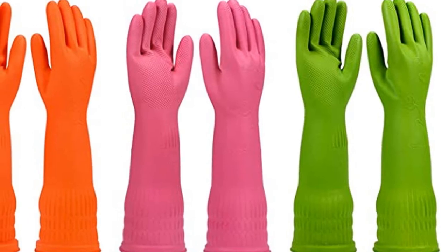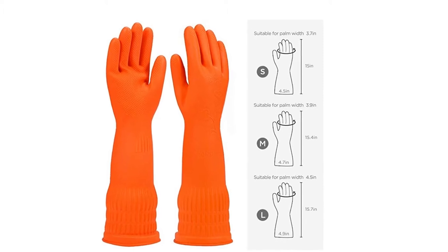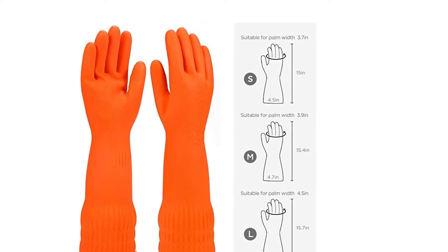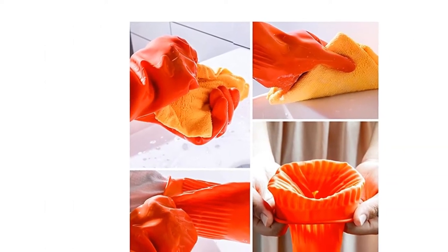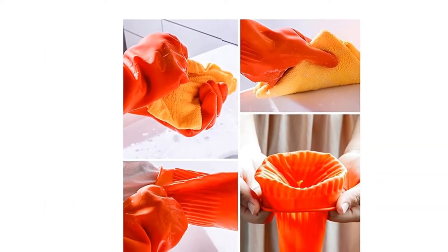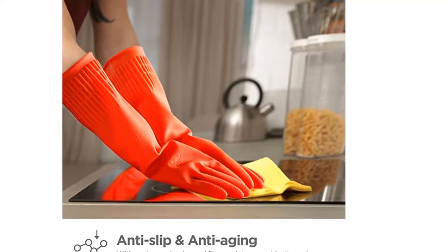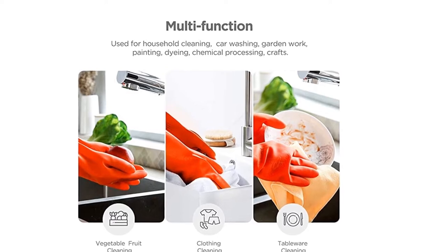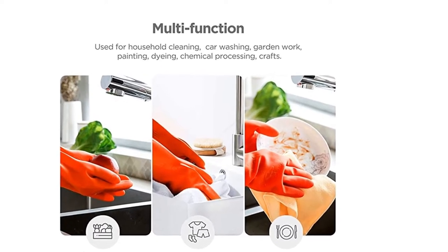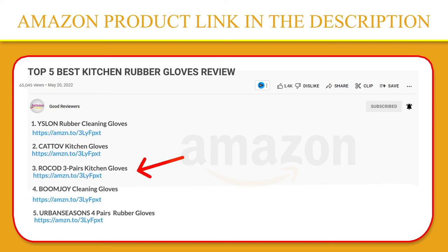Free sizes to meet the needs of different groups. Ideal for kitchen cleaning, dishwashing, car wash, indoor and outdoor cleaning, pet care use, etc. Distinguishing between different work uses makes it a good helper in your life. Pliable and elastic to fit most people's hands — comfortable, flexible, and non-slip when handling slippery items. Good sealing effectively prevents contact between hands and dirt for more assured work. If you like this product, please click the link in the video description for a better price and original product.